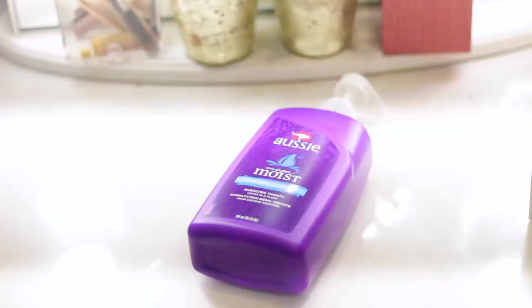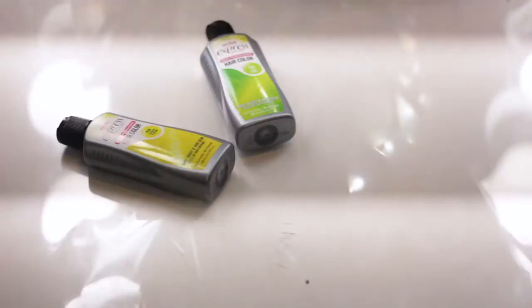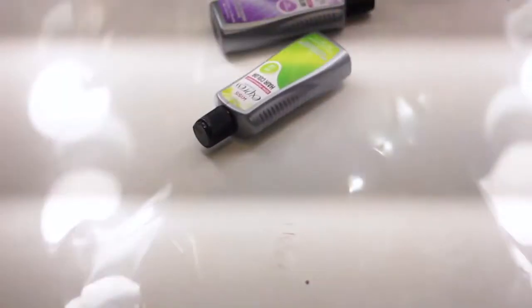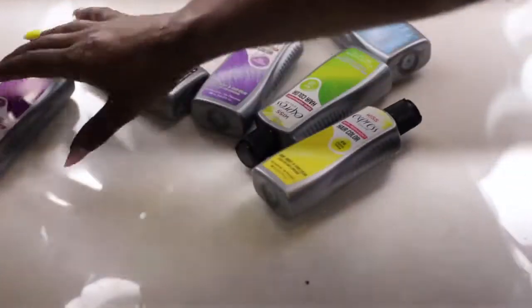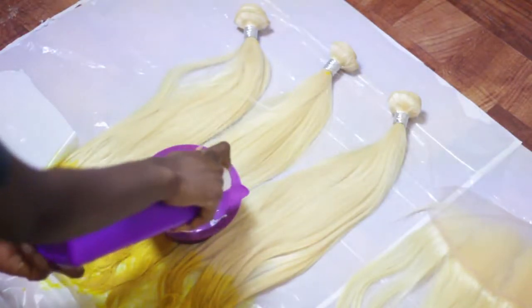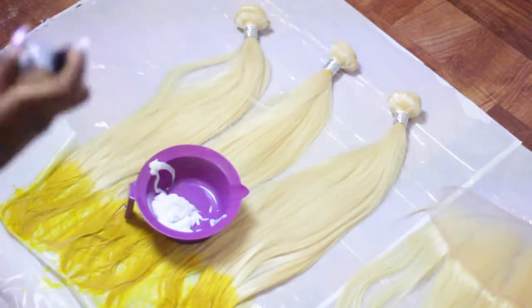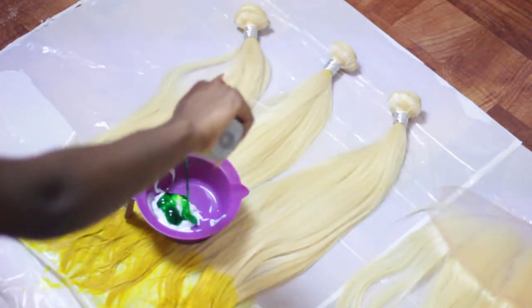I'm just going to get right into this video on how I color this hair. I'm not going to be showing you guys how I actually make the wig, because I do have another video on here that shows you how to make a wig. So you're going to need your conditioner — I got mine from Walmart, it was just like $3, and it's huge. And of course you're going to get your colors. I got this color from the beauty supply store, and it's by the brand Kiss. This is my first time using this brand — I usually use Adore, but I wanted to try something different today.